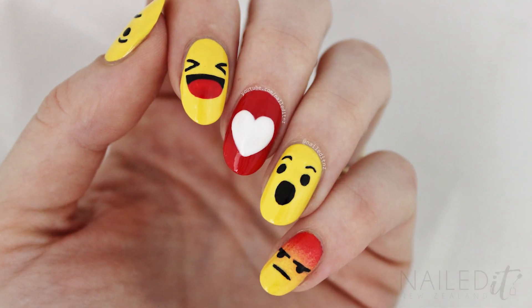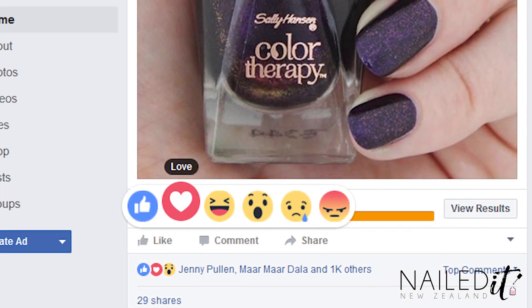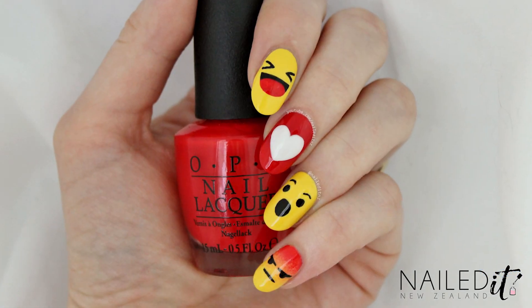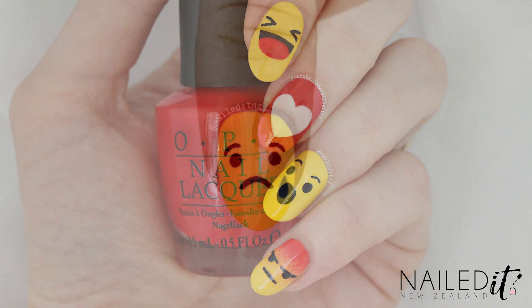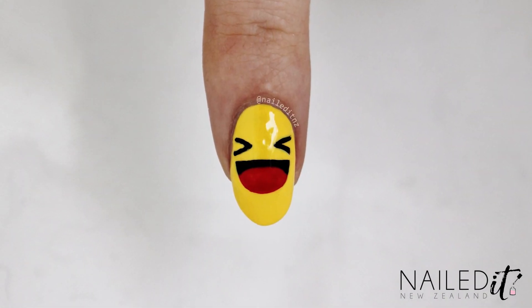Hi everyone, I'm Jessie from Nailed It NZ and for a long time now I've been wanting to do some nail art based on Facebook reactions. When they upgraded the like system I thought the faces were super cute but I've put off recreating them as I thought they'd be too tricky and painful to do. Turns out it's not actually that bad. I've included quite a few tricks to getting them accurate and symmetrical and I hope you find them useful.